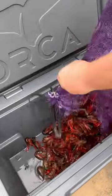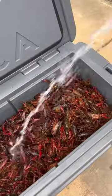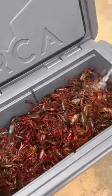All right guys, crawfish season is here, so it's time for a crawfish boil. First things first, we got to get those crawfish purged and clean.